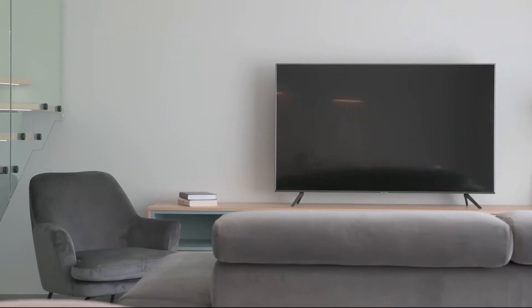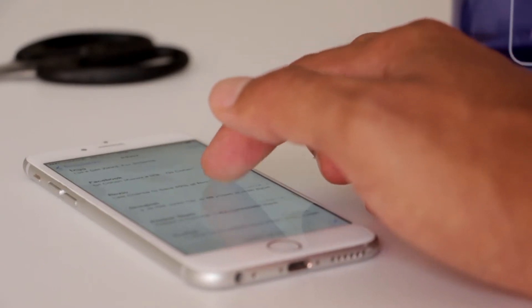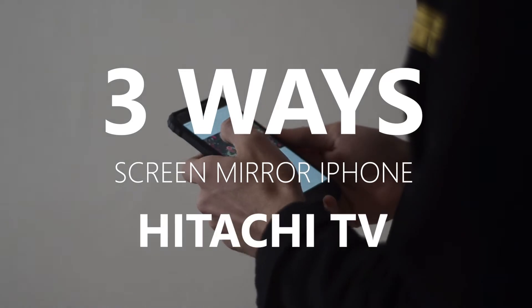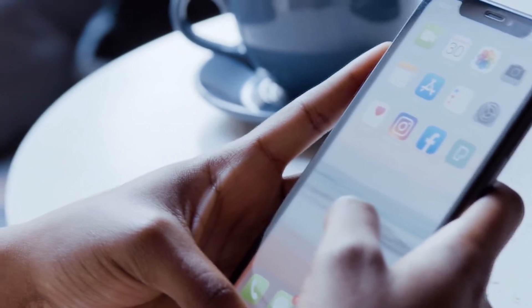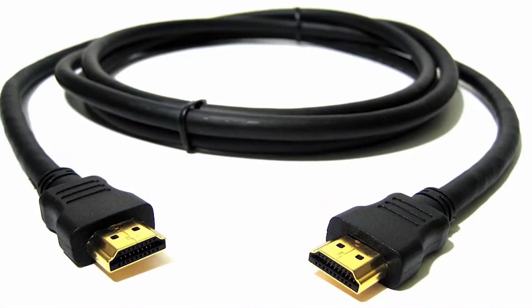Some of the newer TVs coming out have a built-in way of mirroring your iPhone to the screen, but not all TVs have that capability. So in today's tech video I'm going to show you three different ways to screen mirror your iPhone to any Hitachi TV. These three methods will work on any model TV and any year of TV — you just have to have an HDMI connection to plug into.